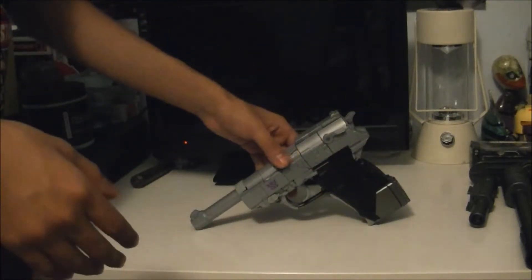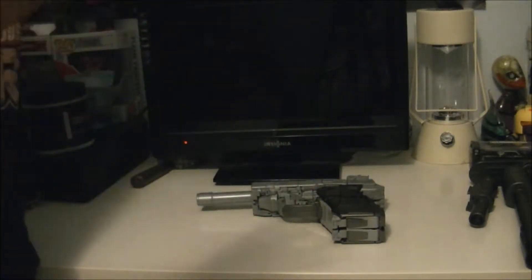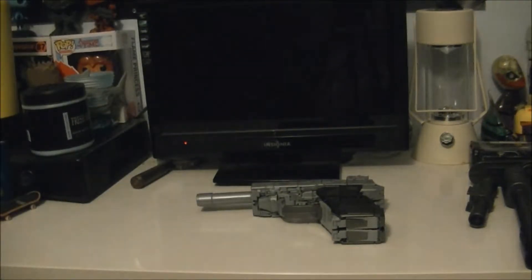Dear lord, this thing is kind of scary to transform. To give you an idea, it's just as scary as transforming MP09 Hot Rod - which I will never transform on camera. In fact, I will never transform that damn thing ever again.